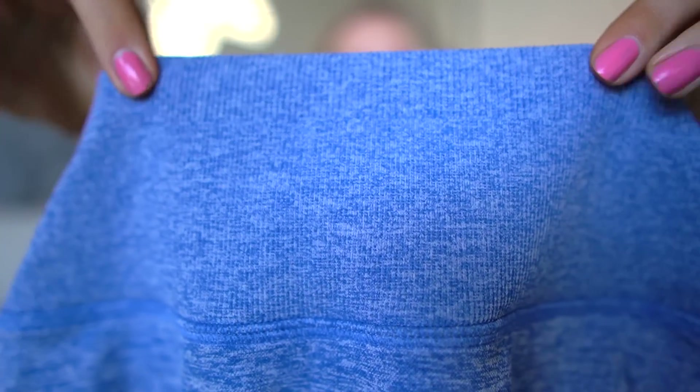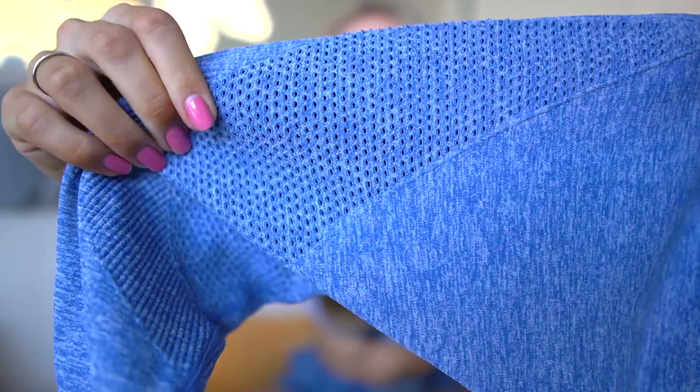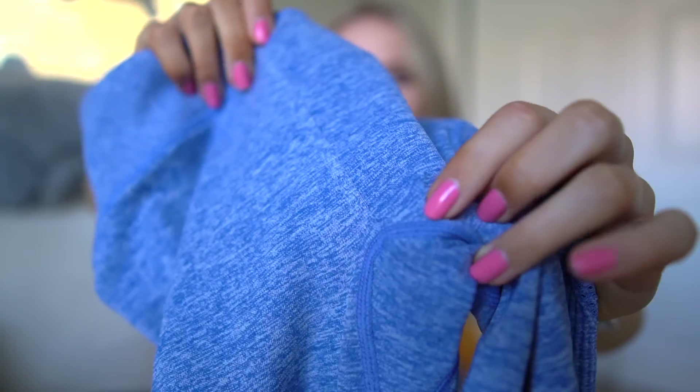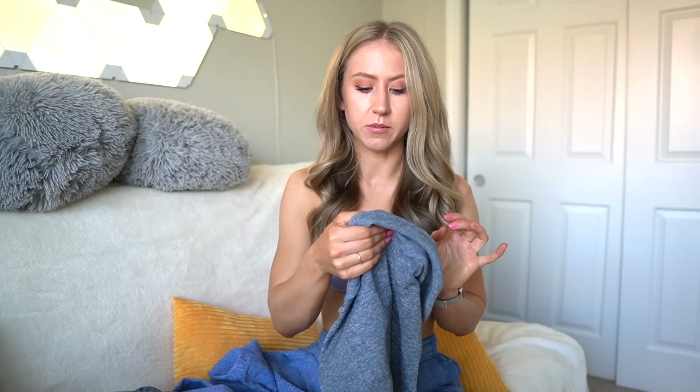The waistband is a little bit thicker with a slightly more compressive region along the top, and it has a fishnetty type detailing along the front of the leg. The scrunch goes all the way from the waistband to the gusset. This is made of the new Reprieve fabric — made of recycled plastic water bottles — 55% recycled nylon, 30% recycled polyester, and 15% Lycra. I honestly wouldn't be able to tell that this was a recycled material.